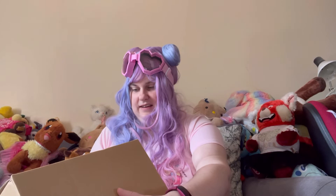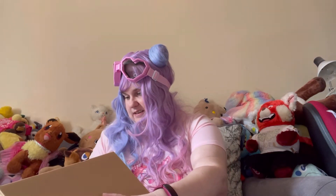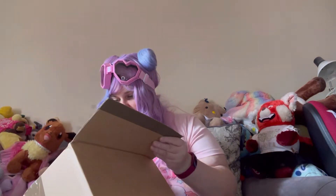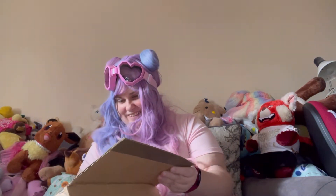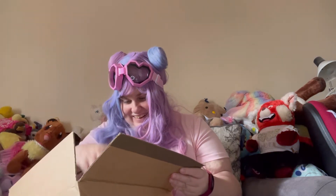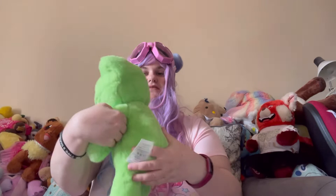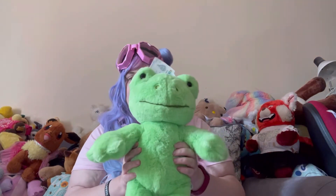So here we go. Here he is. Oh, he's beautiful. There he is — Spring Green Frog!